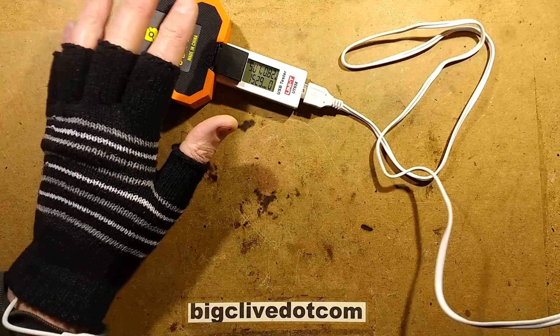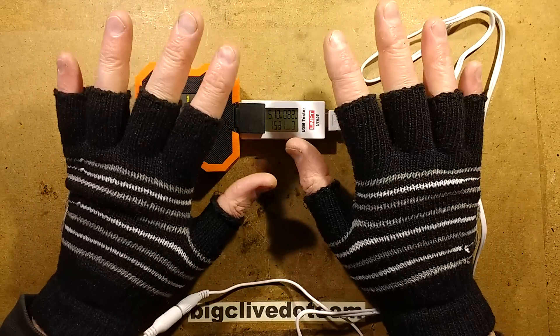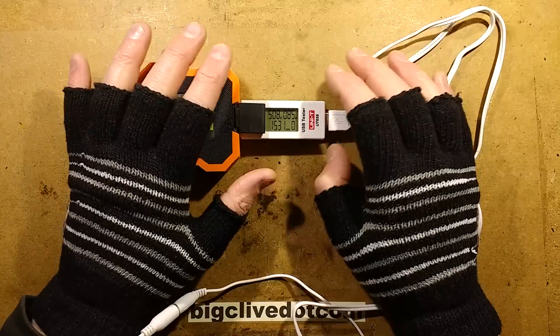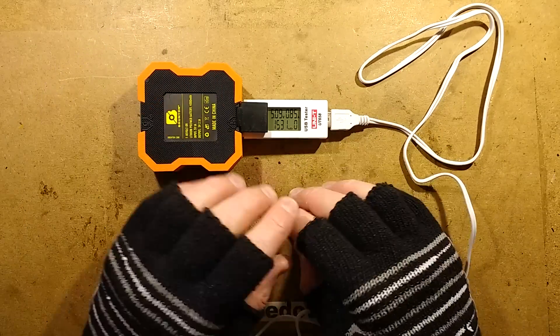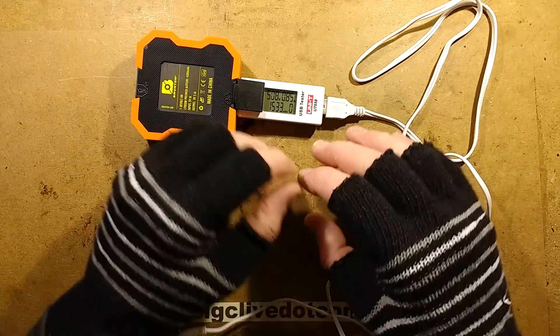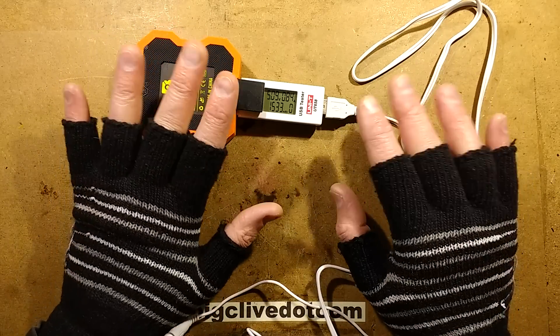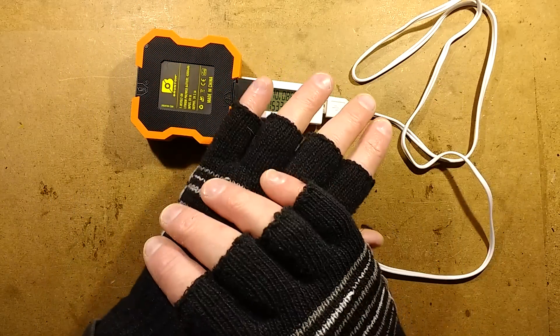I don't normally get cold hands unless I'm working outdoors in wet weather, or if I'm indoors in a fairly cold house and I just stop. Certainly when I'm messing around at the workbench the hands don't tend to get cold because I'm always moving and working, but when I'm at the computer and stationary for a long period of time that's when they do get a bit cold — so I thought I'd try them for that.